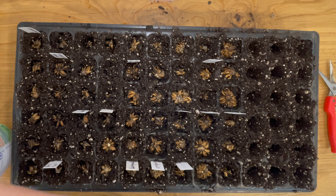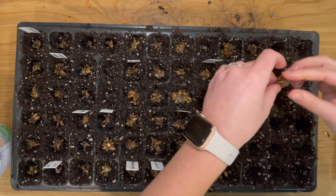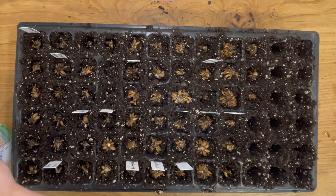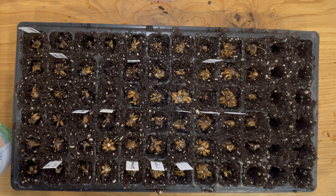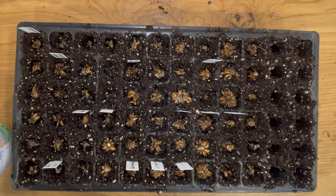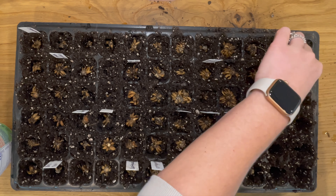Every year I've sold out of my ranunculus and I have several clients that just wait on these to be ready each season. They come in so many different colors and complement any kind of palette that you're working with.